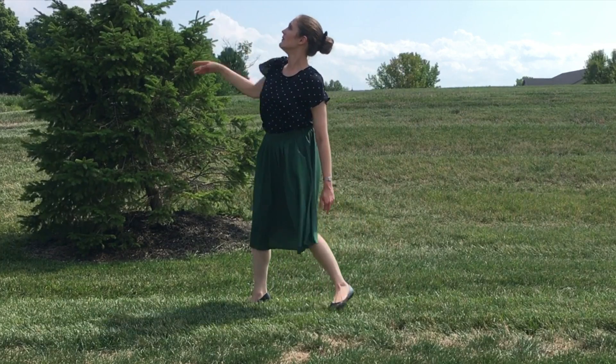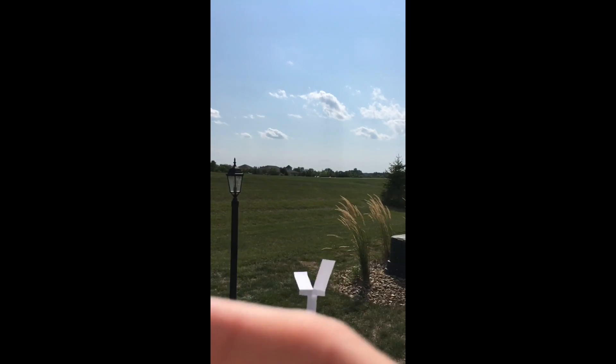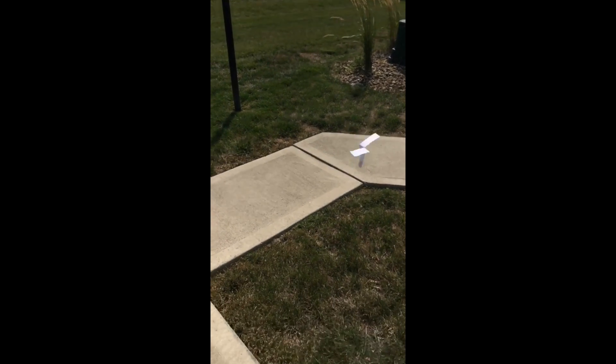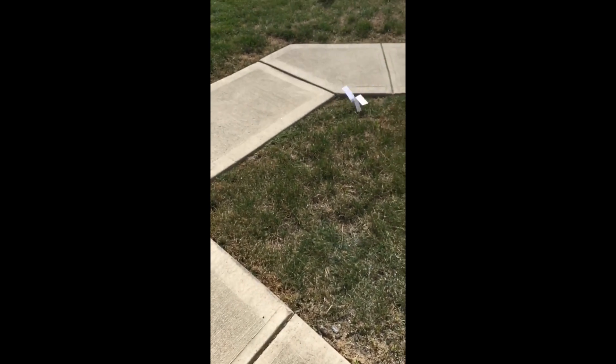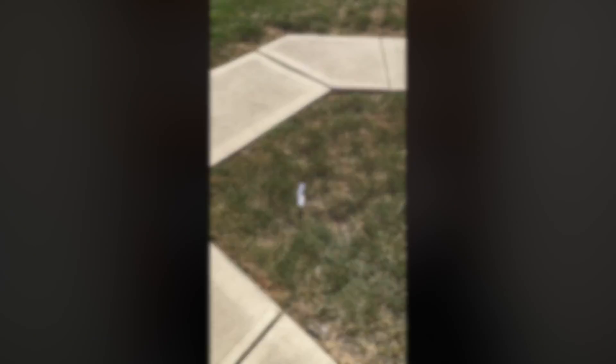All right, let's head outside and test it out. Now that we know our helicopter works, let's see what it looks like in slow motion. I filmed it using the slow-mo feature on my iPhone. If you or someone in your household has a camera that can film in slow motion, filming the helicopters as they fall is a really cool thing to try.